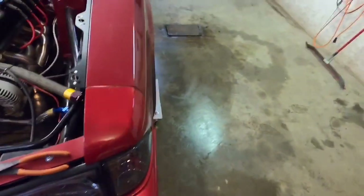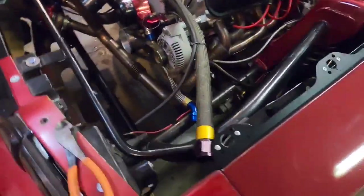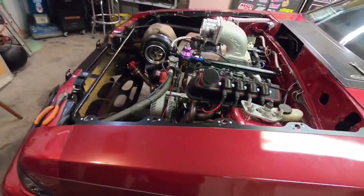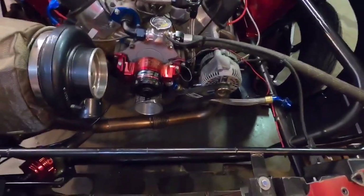Alright guys, radiator's out — half the fluid went on the floor, but thank god I have a drain in here. This is kind of what I'm working with as far as room. The camera really doesn't do it justice; there isn't much room on these cars. These Fox body engine bays aren't that big, especially once you cram a V8 in here, a turbo kit, a giant turbo, a radiator, and an intercooler — you run out of room really fast.